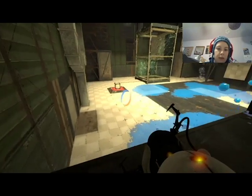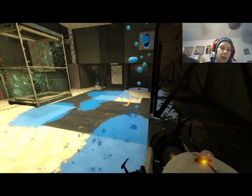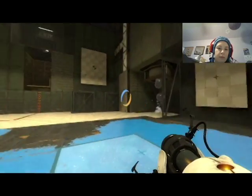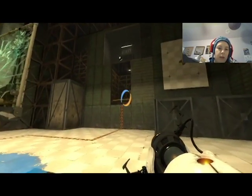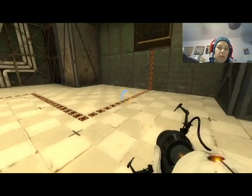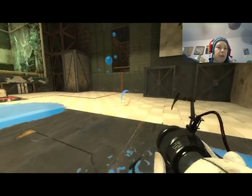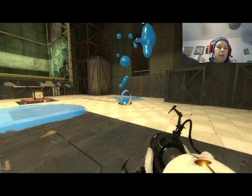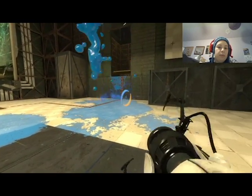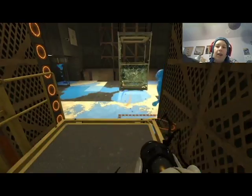What do I do next? What was the point of jumping up here? I don't think there was. Okay, so I need to get over there. Wait — can I just — oh my gosh, I hit the wrong portal every single time. I feel like I'm overthinking these by a lot.